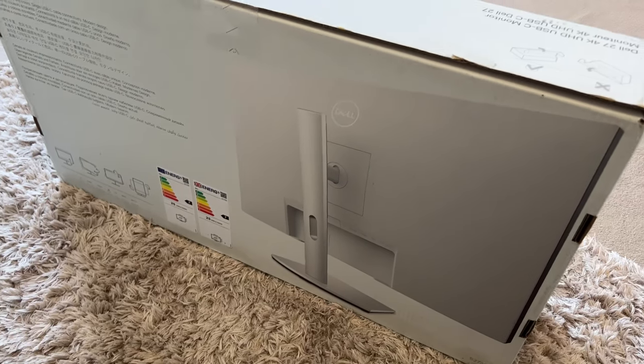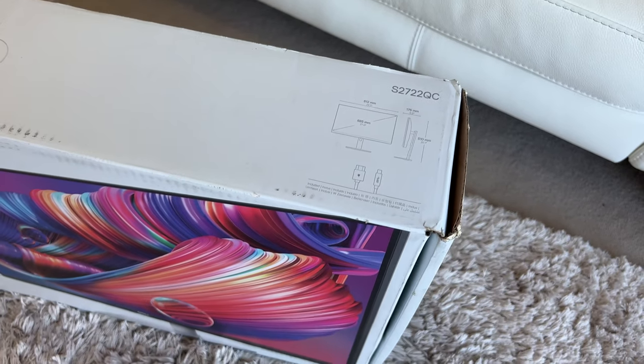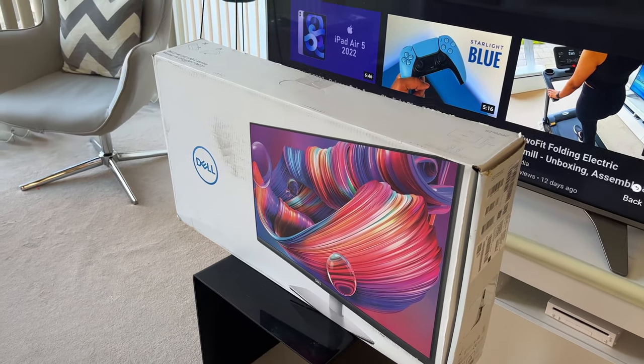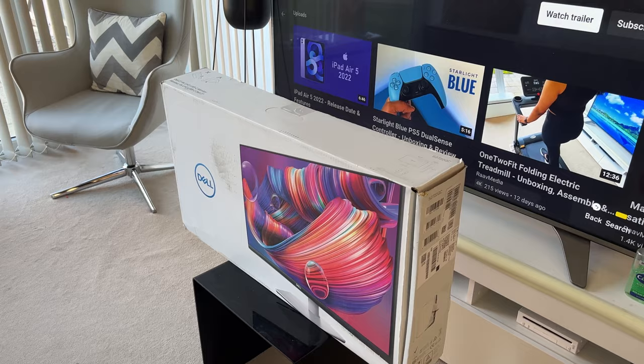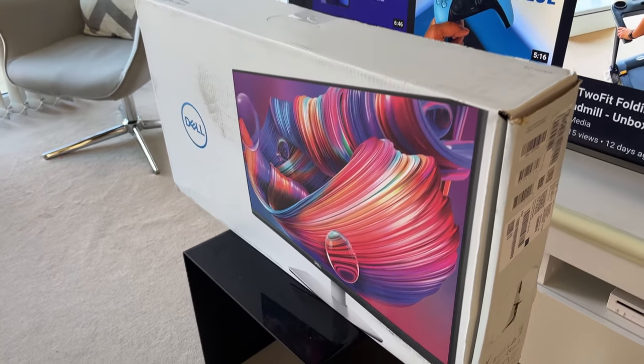In this video, let's unbox it, set it up, test out the screen quality and all its features, and in the end I will tell you what my requirements are and the reasons for opting for this monitor. I'll also give you any downsides and negatives as well. So grab your snacks, relax, and enjoy the show.